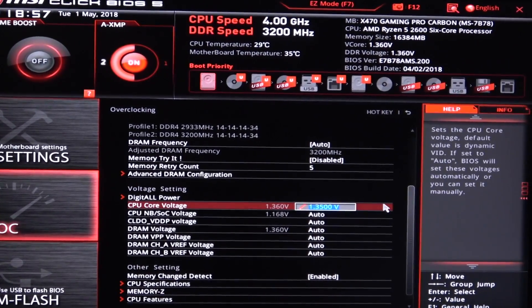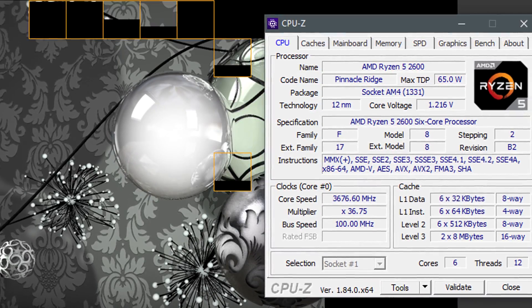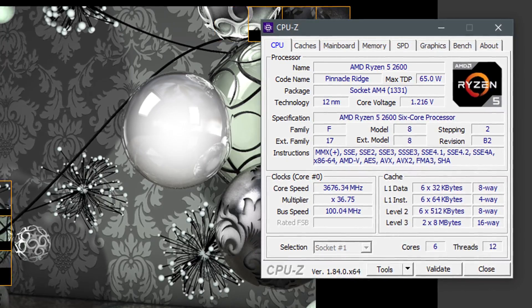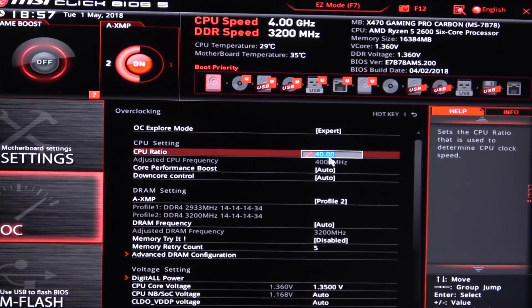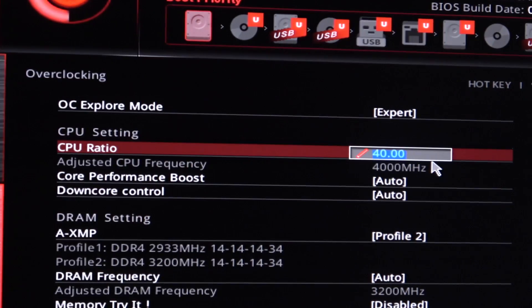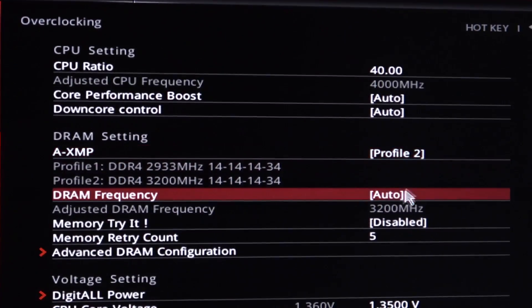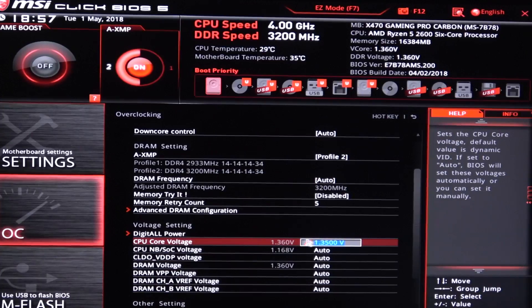I'll go for the latter. Now, before touching any of the settings, I usually take a quick glimpse at what voltage my CPU is running at stock settings. Next up I boot into the BIOS and dial in the desired CPU ratio — 40 for 4000 MHz. Then make sure for the memory that you have A-XMP, VOCP, or whatever enabled to make the RAM run at its rated speeds.